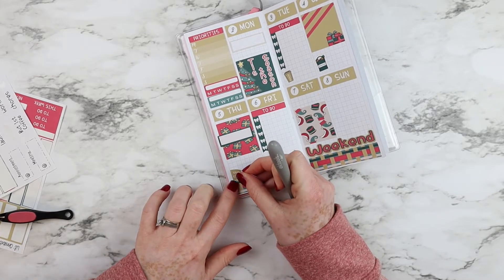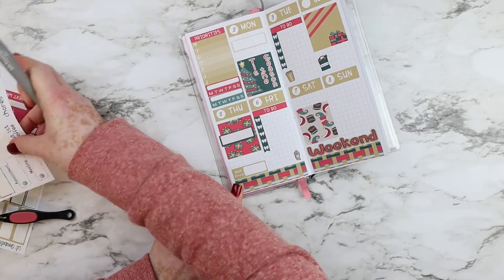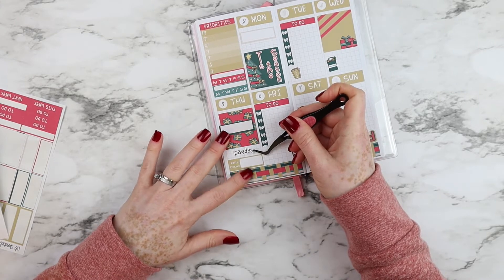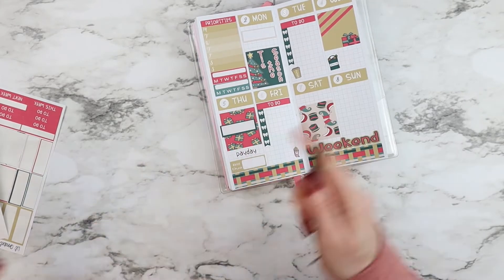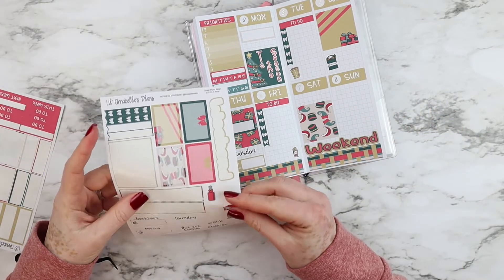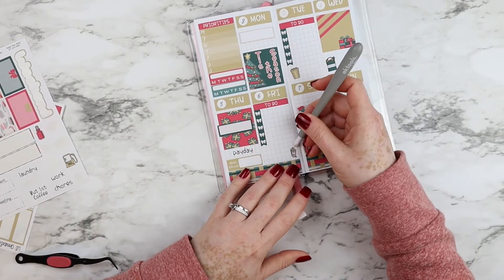I'm removing the bill due sticker again and placing it a little bit down so I can fit the payday sticker. The great thing about the stickers from my shop is that they're on removable paper, so it's very easy to peel and doesn't damage your sheets.